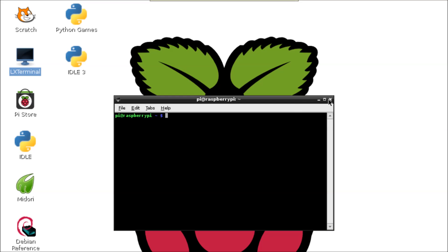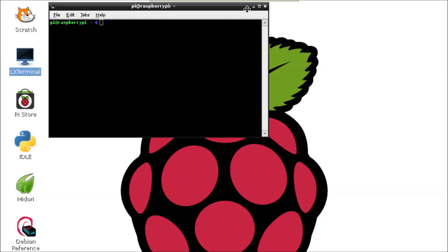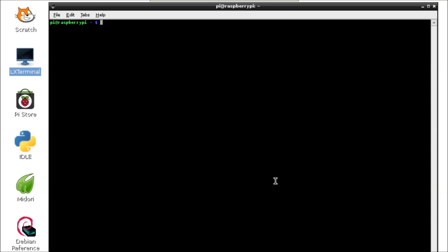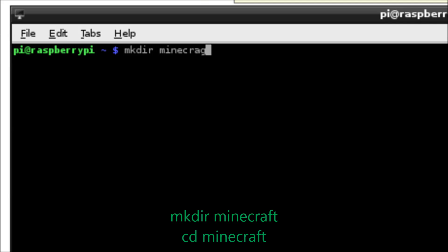Very simply, we're just going to log on to our Pi, fire up a terminal session, and what we're going to do is download the Minecraft software. Once we've done that, we'll just run it — simple as that.